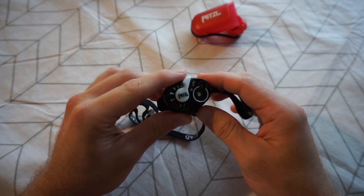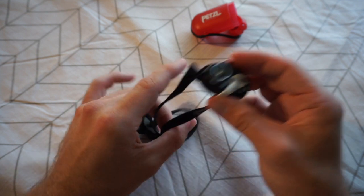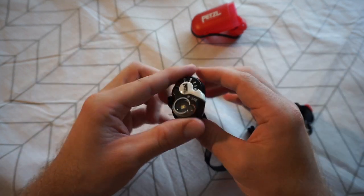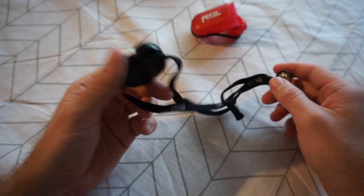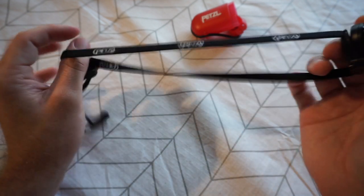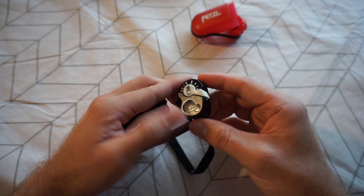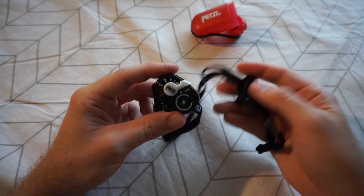Other things about this torch: it's rated waterproof with an IPX7 rating — one meter for 30 minutes — so you can feel confident using it in the rain while hiking. It also has a pretty good temperature range of minus 30 degrees Celsius all the way up to 60 degrees Celsius, whether you're camping in the snow in winter or in the heat of summer.